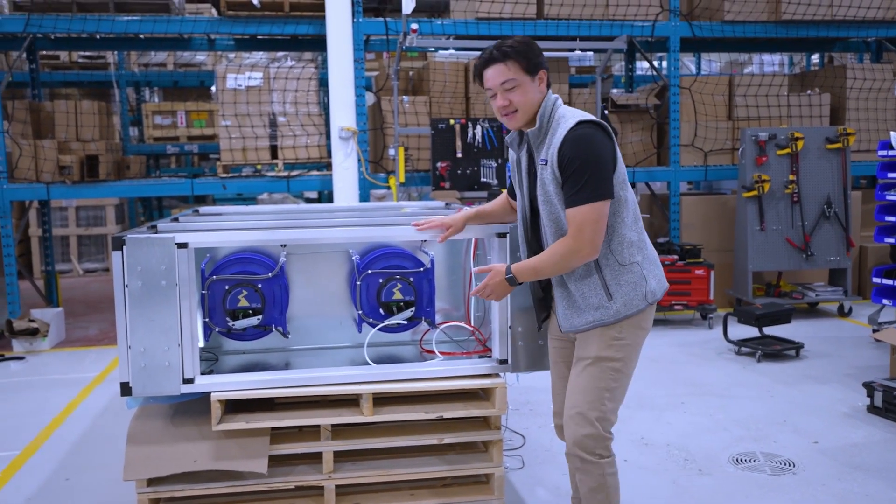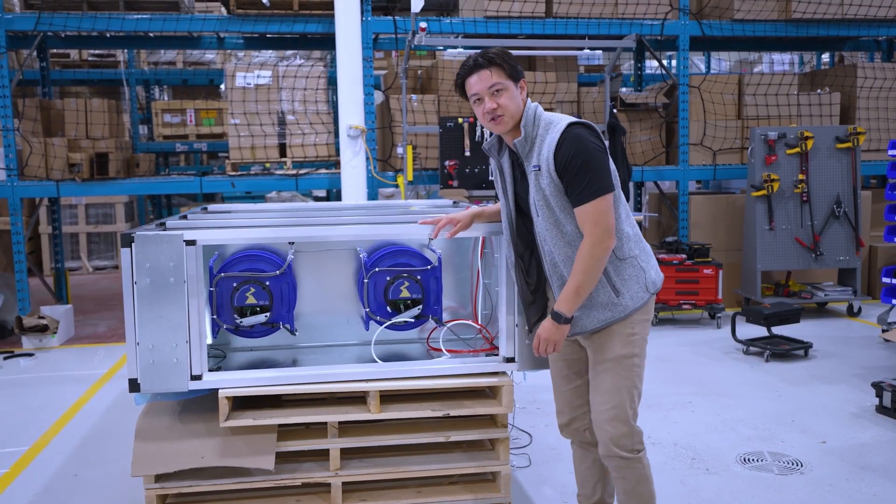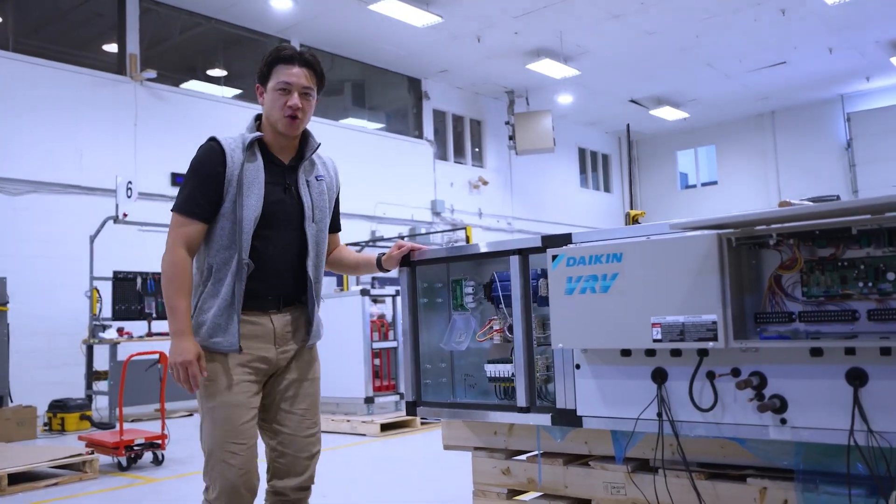Here are our ECM fans. They're high efficiency and variable speed and they're all wired back to our main controller. And this here is our control box.